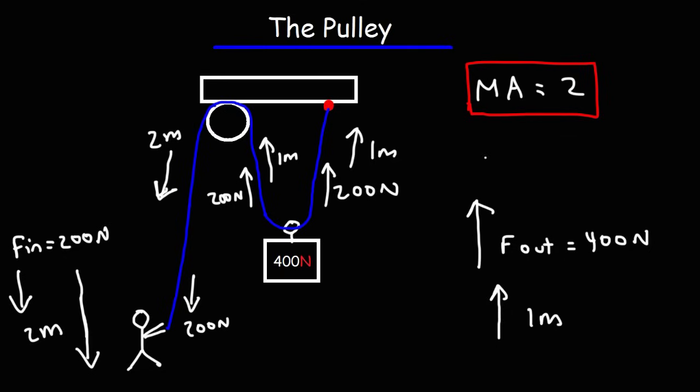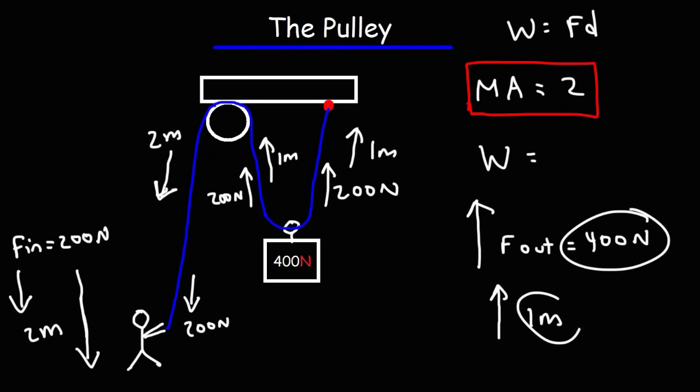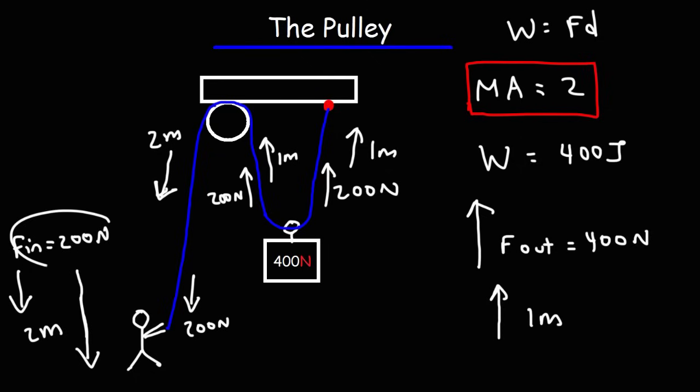Now let's calculate the work. Work is equal to force times displacement. We have a force of 400 Newtons and the crate is being displaced 1 meter higher, so 400 times 1 gives us 400 Joules of work on this crate. The person is applying a force of 200 Newtons for a distance of 2 meters, so 200 times 2 — the work that he's applying is also 400 Joules. So the pulley doesn't change the amount of work that needs to be done.